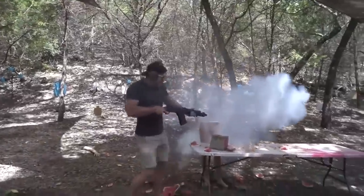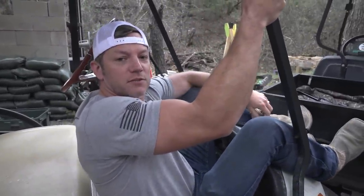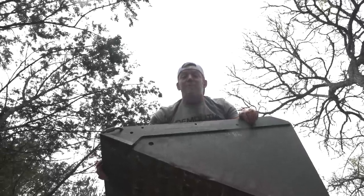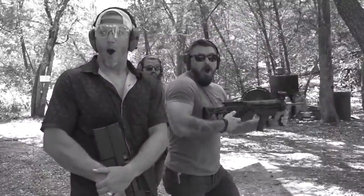Did you know you shouldn't stand 15 feet away from 10 pounds of tannerite? It's not wise to shoot a shotgun with explosive rounds at point-blank range. Don't throw a loaded shotgun shell spear — like ever. Never trust a random conversion kit to not commit a felony and go full auto. Always check twice before you zip up your pants.